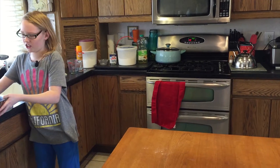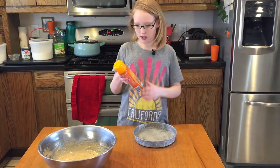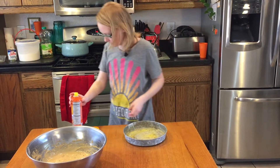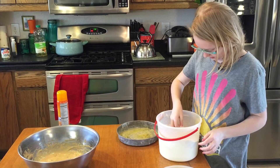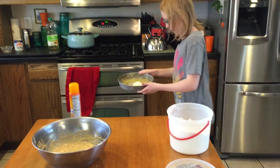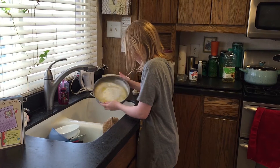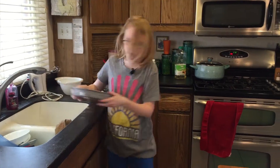Instead of making the frosting first, we're going to put the batter in the pan. Oh, this is heavy. With these types of pans you've got to get this spray stuff — got to really spray it everywhere. I think that's enough. Don't breathe that in. Now we need a little bit of flour. Pour it in, shake it up, and whack it — like whack-a-mole. That should be good.